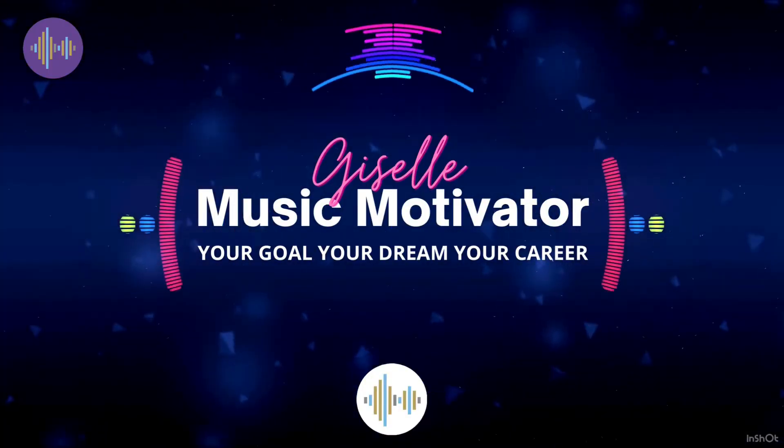So here you have it — pristine sounding gear at an affordable price. Remember, I've put all of the links for all of the gear I mentioned down below this video. Go to Giselle Music Motivator to learn more about how to break into the music industry, including how to write hit songs, career knowledge, and how to have a great mental approach to succeed as a creative entrepreneur. If you have any questions or comments, please leave them below this video and I'll help if I can. Make sure to hit subscribe if you want to watch more videos like this one — thank you very much and I will see you next time.